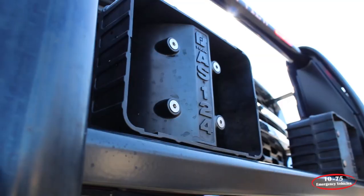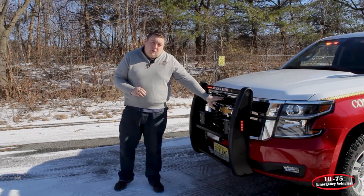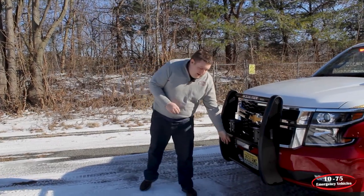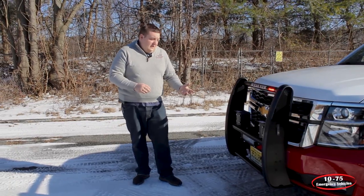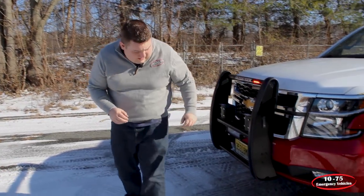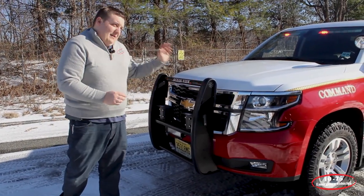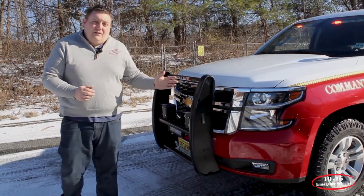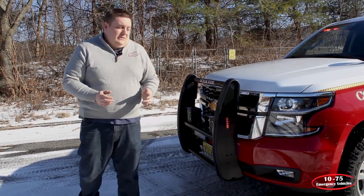We have the Federal Signal AS124 speakers. There are two mounted to the grille and then there's also another one mounted behind the grille for additional siren warning. And then we have a Pioneer dual lamp mounted underneath the push bumper, which provides additional scene light. We've also brought in a set of factory fog lights because the vehicle wasn't equipped with that. We've tied them into the Carbide system and triggered them to come on with the headlights, all through the OBD-II interface without having the need to splice any wiring into it.